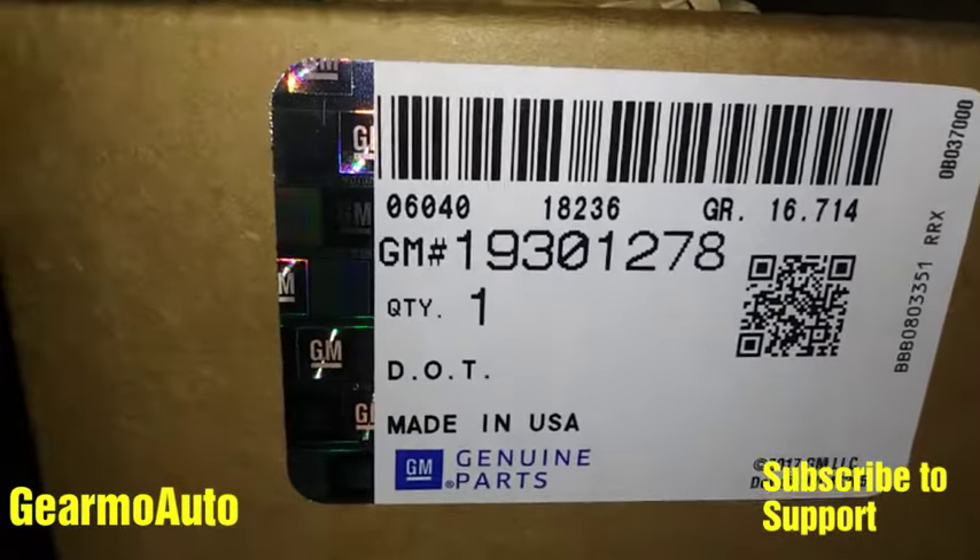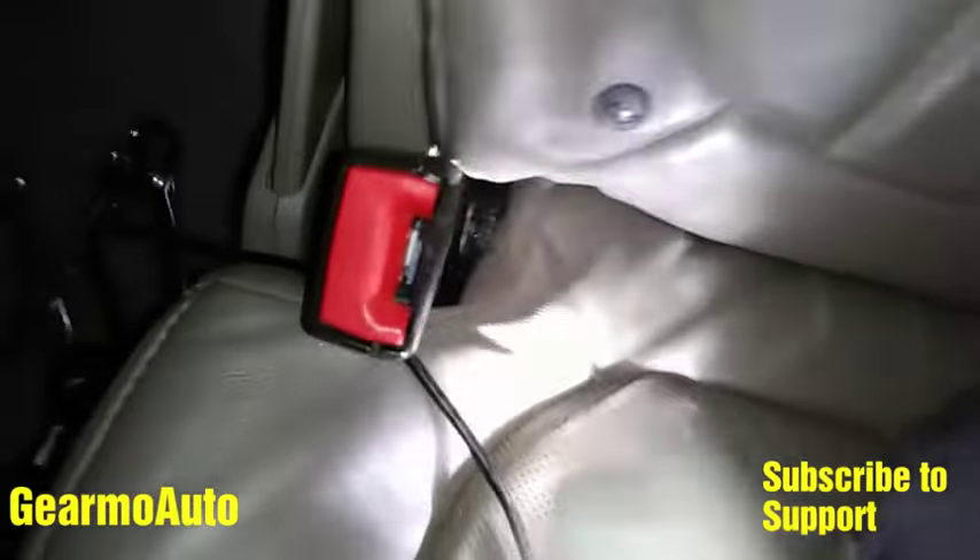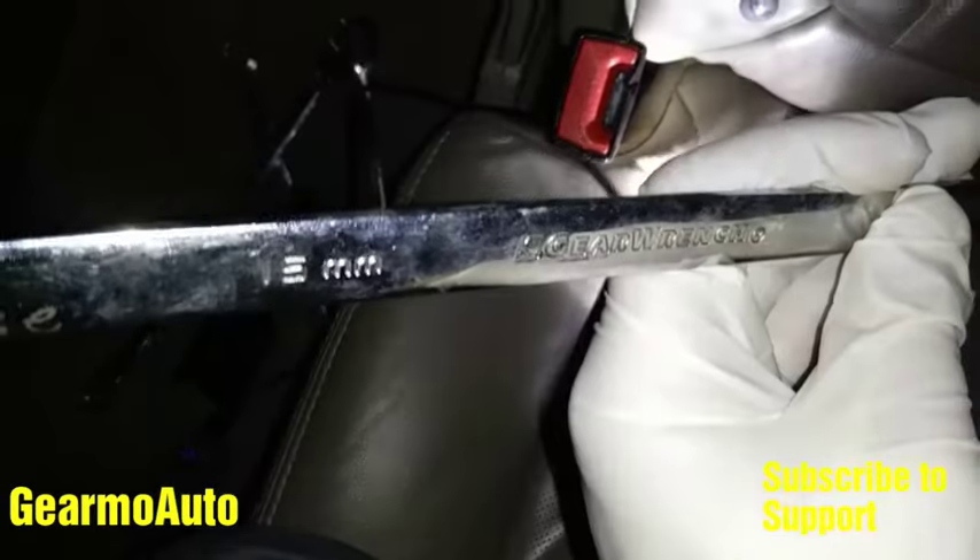Here's my part number for this particular car, but it'll be different for different years most likely. Anyway, getting this guy out is really easy — you just get this bolt right here, move the cushion to the side, and get that bolt out.